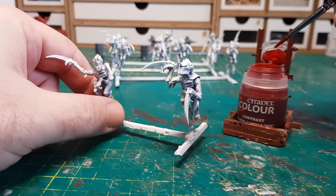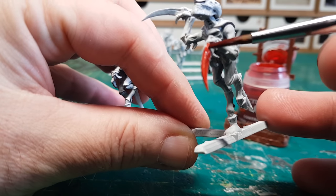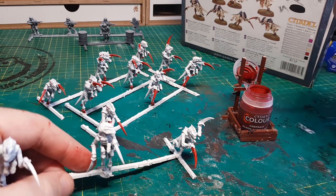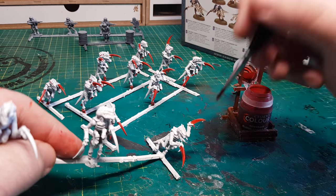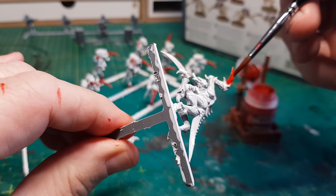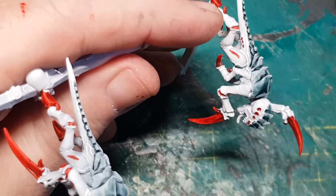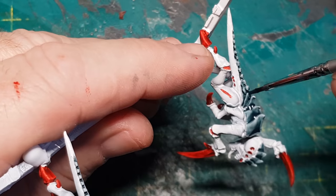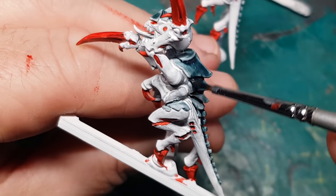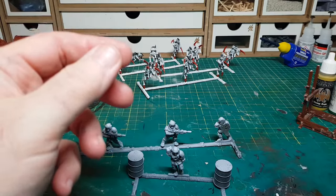I'm still loving the Citadel contrast colours, so that's what I'm using for the Tyranids. There are only a few colours for these guys: the main white, red for the claws, and a bluish-grey for their backs. My little production line is working quite well — using sprues keeps them all together. Whilst I don't actually hate painting figures, it's still not the most enjoyable bit; I much prefer building. But hey-ho, it has to be done. Doing them as a batch rather than individually has certainly made this a lot quicker.